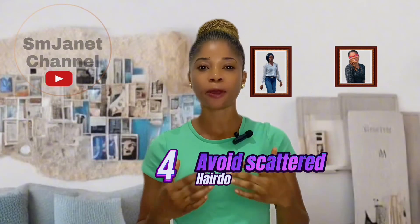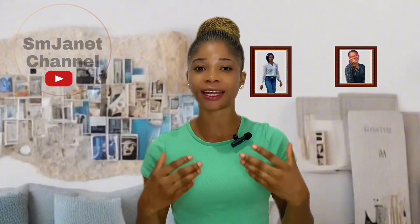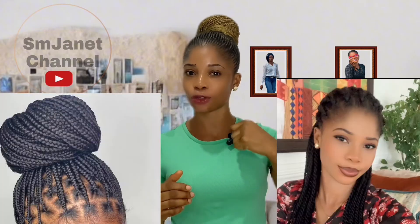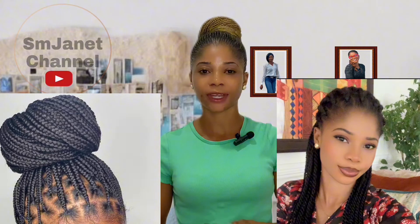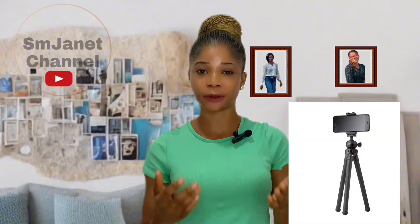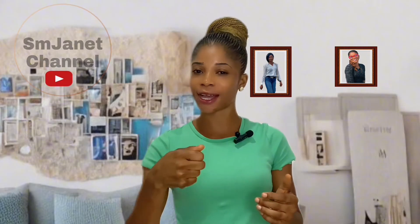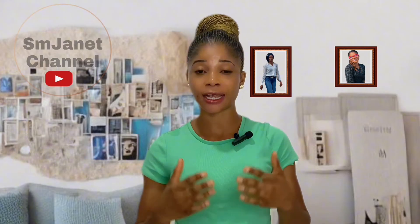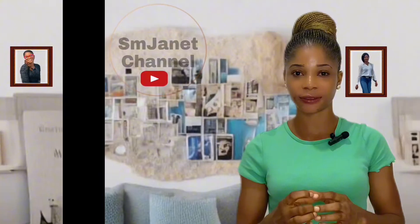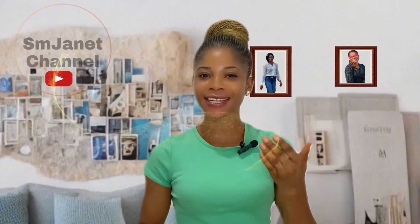Number four: if you are a lady, make sure your hair is not scattered so you can have a clean cutout — whether you have loose hair or braids, arrange them neatly. Number five: when shooting your videos, use a tripod for stability. If you shoot holding your camera in your hand, it will shake, so position your phone somewhere stable to avoid that.